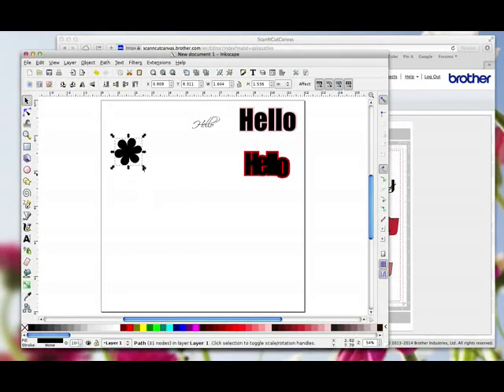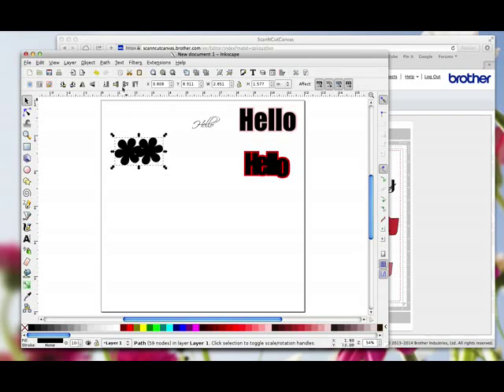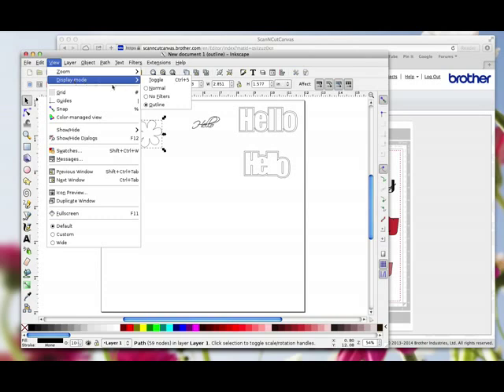I can right-click and duplicate it. I could put two together, join them, and go Path > Union to weld them. I'm going to go to View > Display > Outline to make sure they've welded — and you can see I've welded them. I'll go back to Normal View so you can see better.